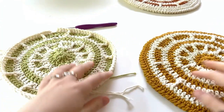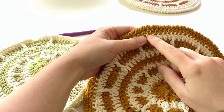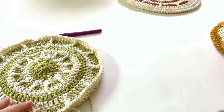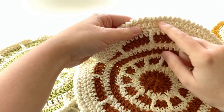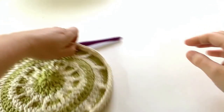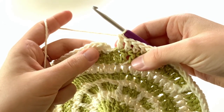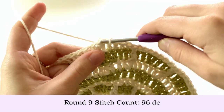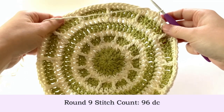You have the option of switching back to color A or staying with color B for round ten and the joining border round — it's up to you. I'm going to use color B. Insert your hook into the first stitch and make a slip stitch to close round nine.